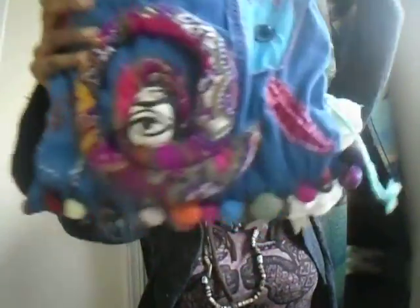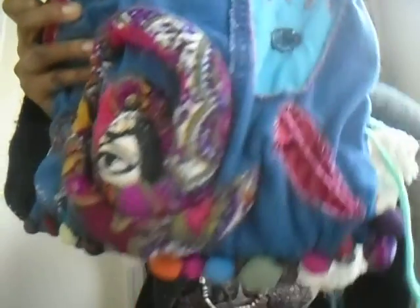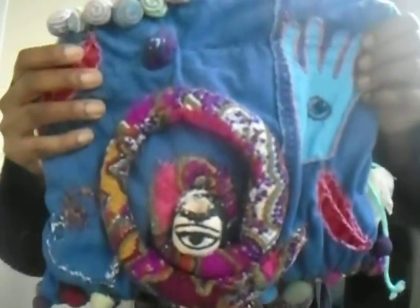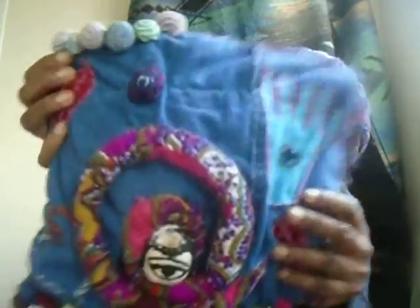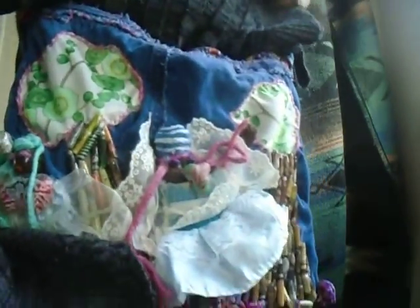This right here — this Cyclops doll head — was something I made. I was going to use it as a dread bead, but I didn't really like it as a dread bead, so I incorporated it onto this purse. And there are two African goddess figures on here — little dolls that I made myself. I will definitely have that one done soon.